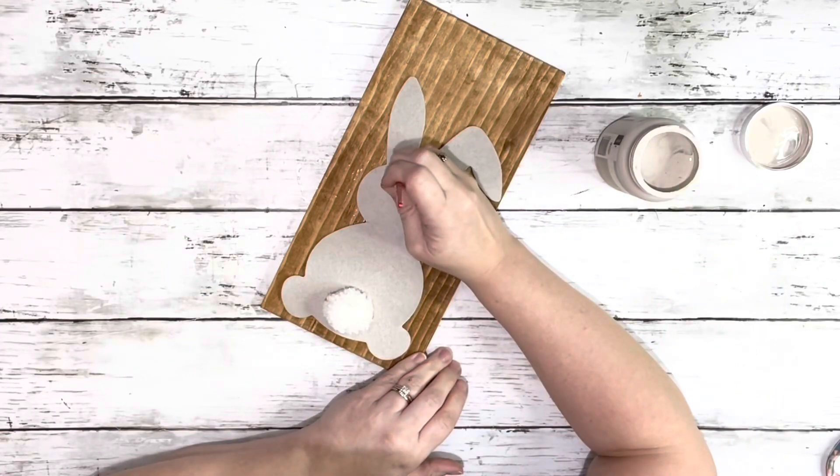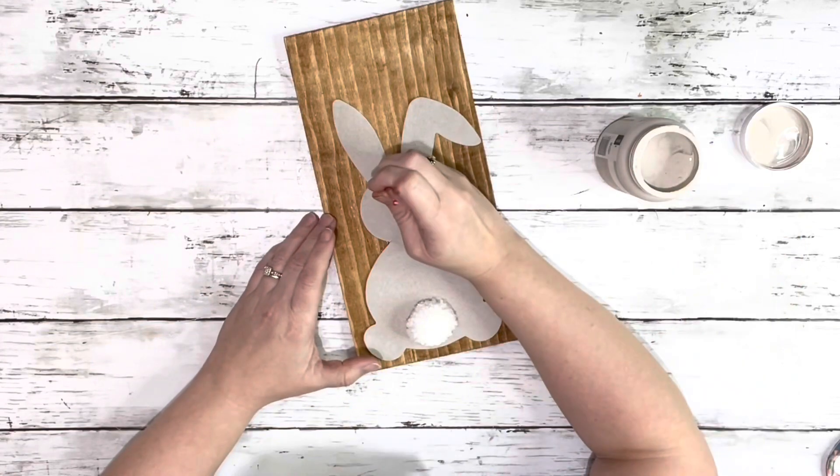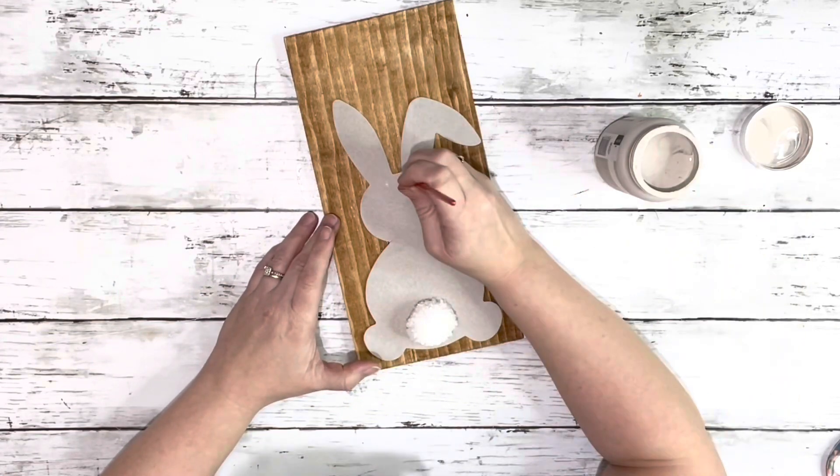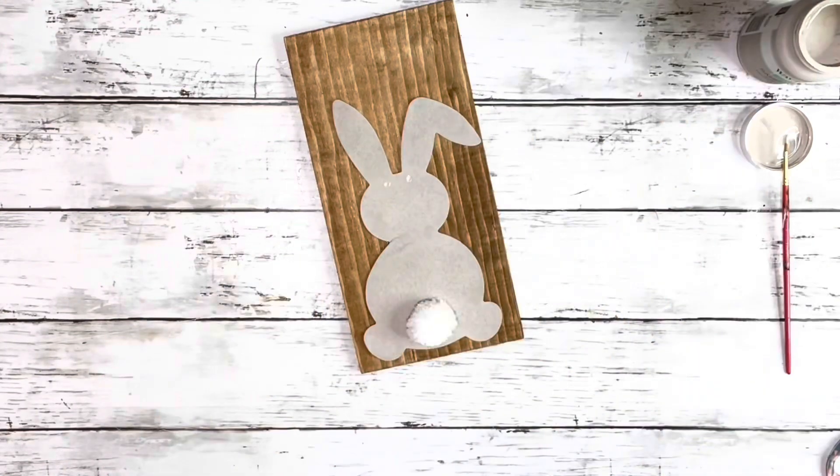Next I wanted to fill in these little holes so I took the sandstone chalk paint again and just kept filling it in with the paint and drying it and then filling it in again, just so it kind of matched well.